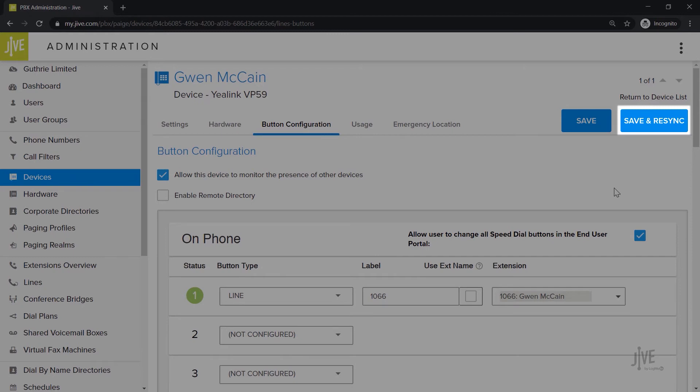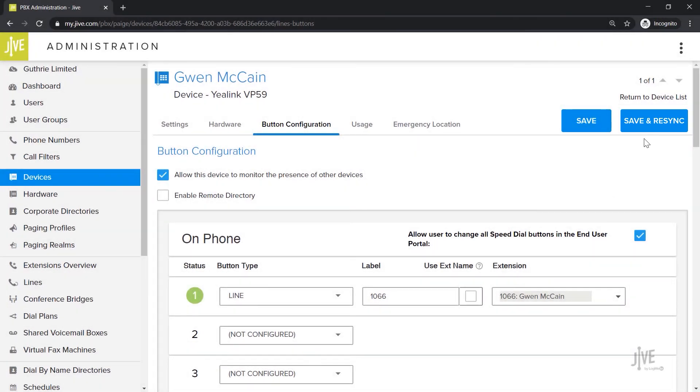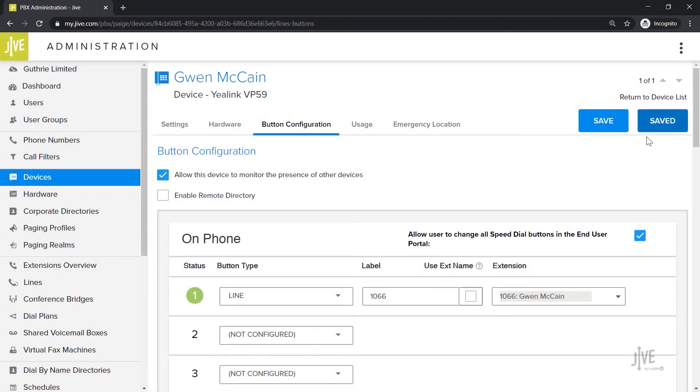Be sure to click Save and Resync if you've made any changes. This will save your changes and then restart your phone.